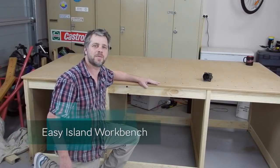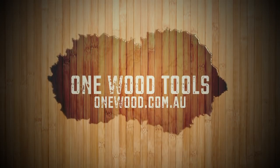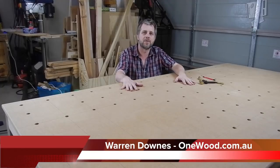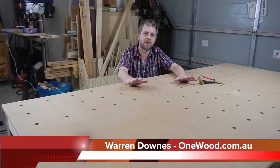Just like me, this island-style workbench is cheap and easy. Hi, I'm Warren from One Wood, and today we're going to be making this nice, cheap and easy island-style workbench.